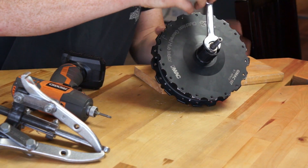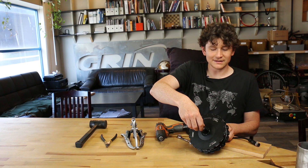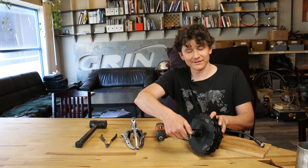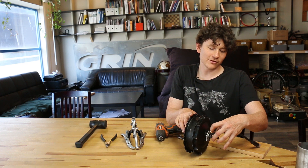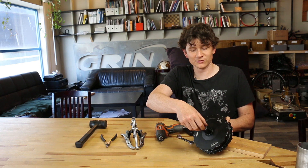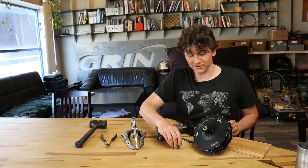To do that, simply put on your 15 millimeter wrench and loosen the nut. If it's on very tight, you may find that the whole axle twists inside the motor. In that case, install the torque arm on the disc side and use it as a point of leverage to get more torque. In this case it was loose enough to come off just with the inertia of the motor.